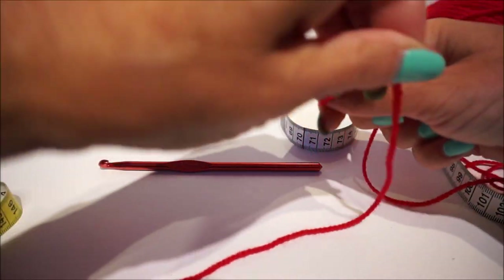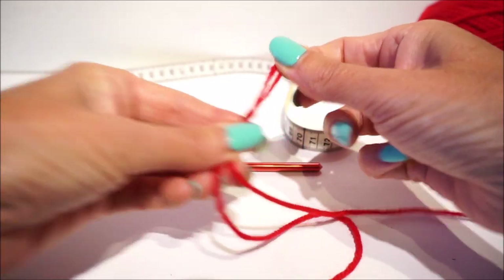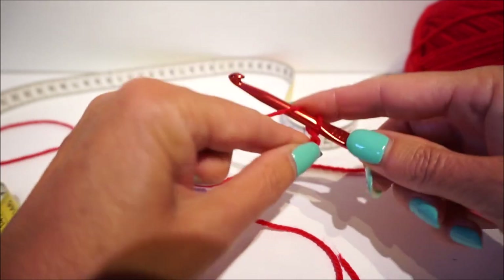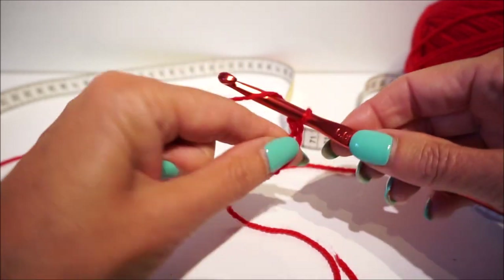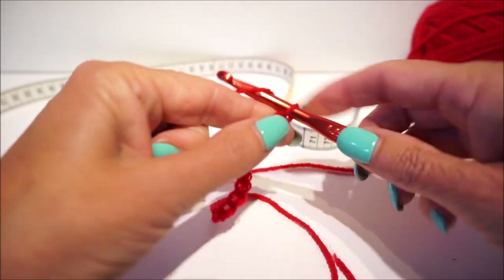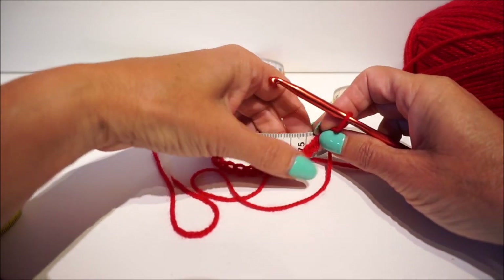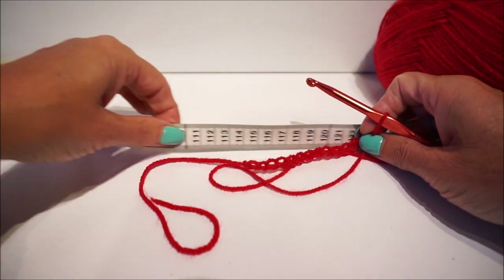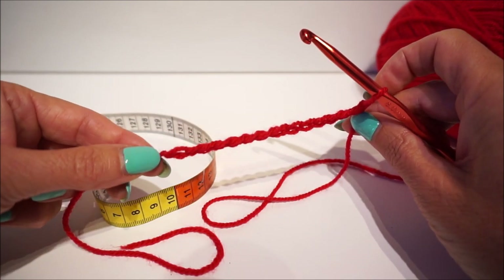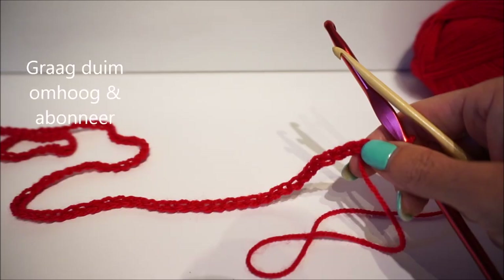You make a slip loop, grab your crochet hook, and start making a chain. You measure how long you want your chain to be. I want a scarf of 2 meters, so I make the chain just as long — 2 meters. Most measuring tapes are 1 meter 50, so you still have 50 centimeters to go.